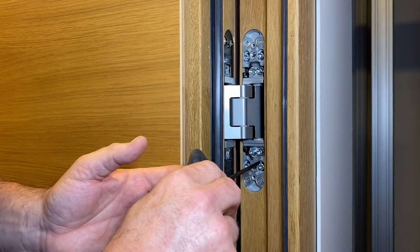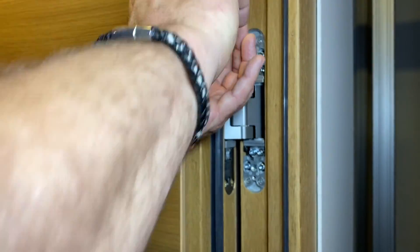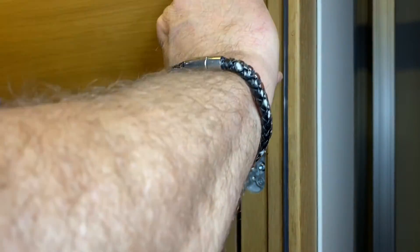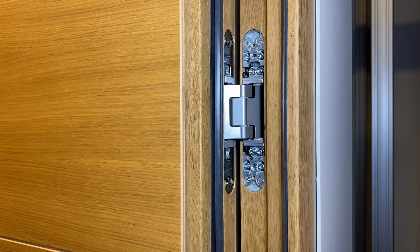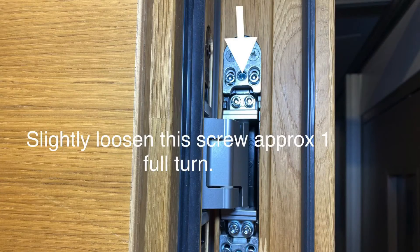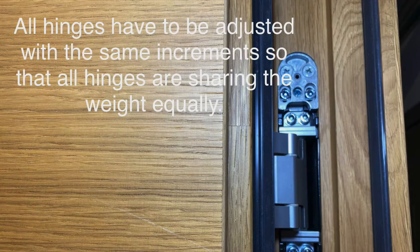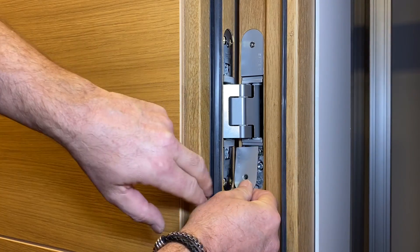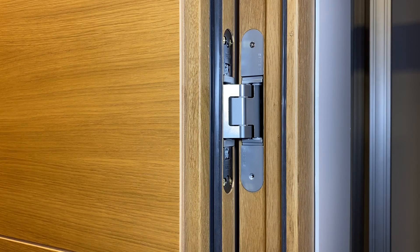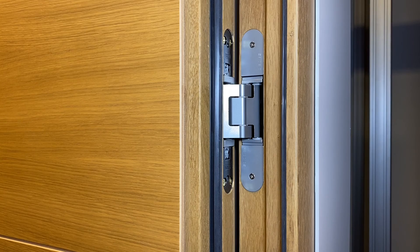Once that adjustment is complete, take your 4mm Allen key and re-tighten the first four screws. That locks the hinge into position. Also tighten the fifth screw in the middle of the top two screws — that hinge is now secured and your adjustment is completed. Once all your adjustments are completed you can reinstall the dust covers using the same machine screws with a Phillips screwdriver. Once all the dust covers are back on, this job is now finished.